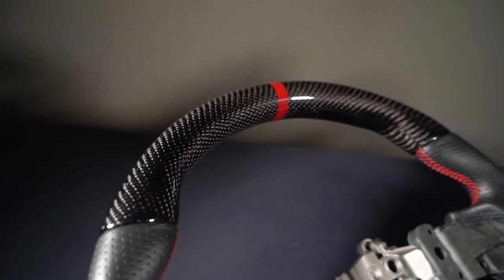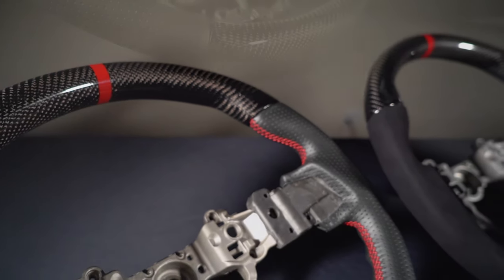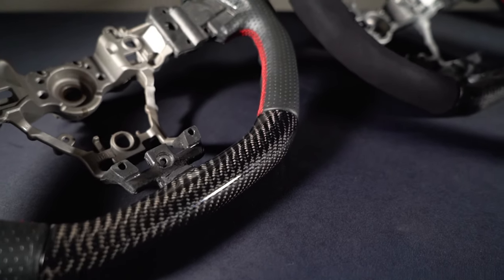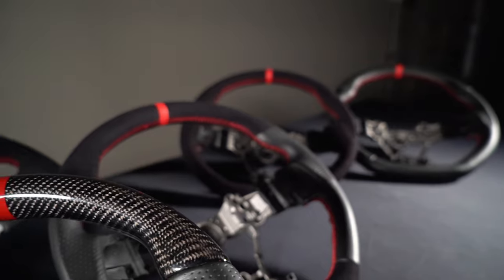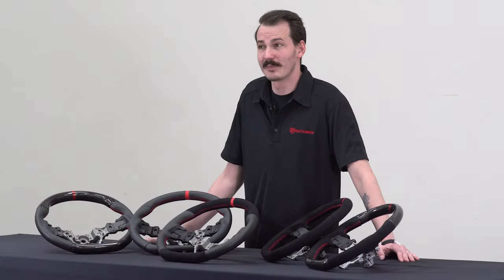All wheels come with a red centering stripe and red stitching to match the OEM seats and trim. We kept the D-shaped design of the stock wheel, gave it thicker and firmer padding, and improved the contouring on the sides for grip. These look fantastic on the table, but they'll look even better in your car, and I'm going to show you how to install it.